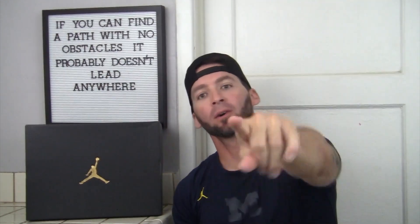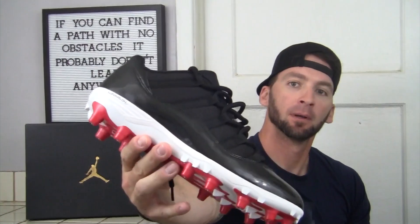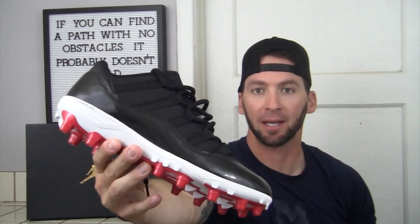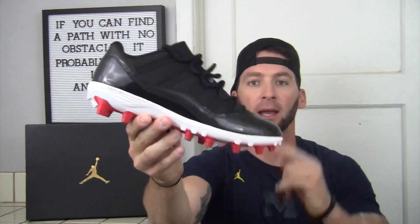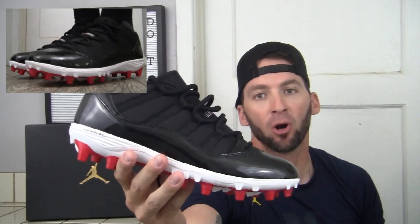What up, welcome back to another episode of Western Wednesdays — your favorite shoe reviewer. This week doing a cleat review, if you want to really get down to the nitty-gritty: the Air Jordan 11 TD football cleats.